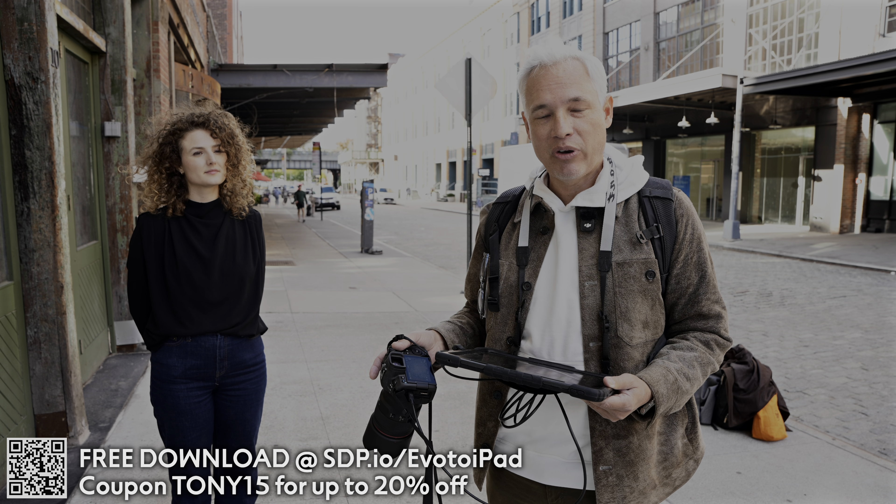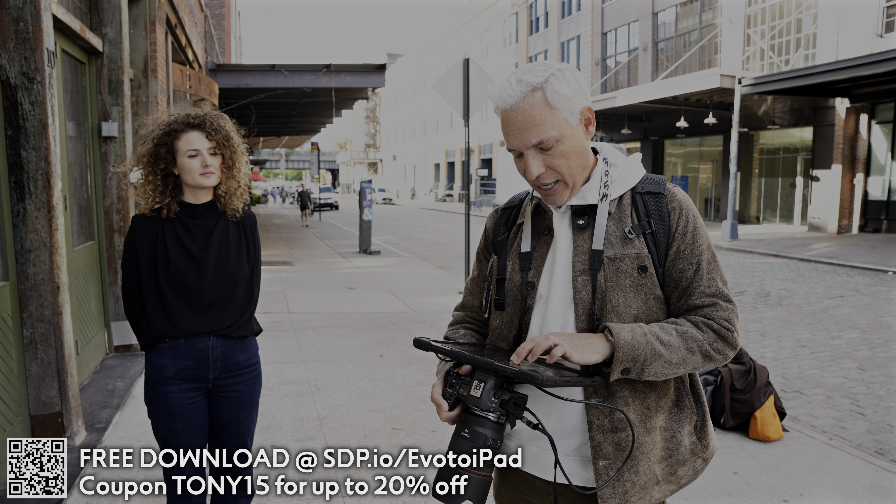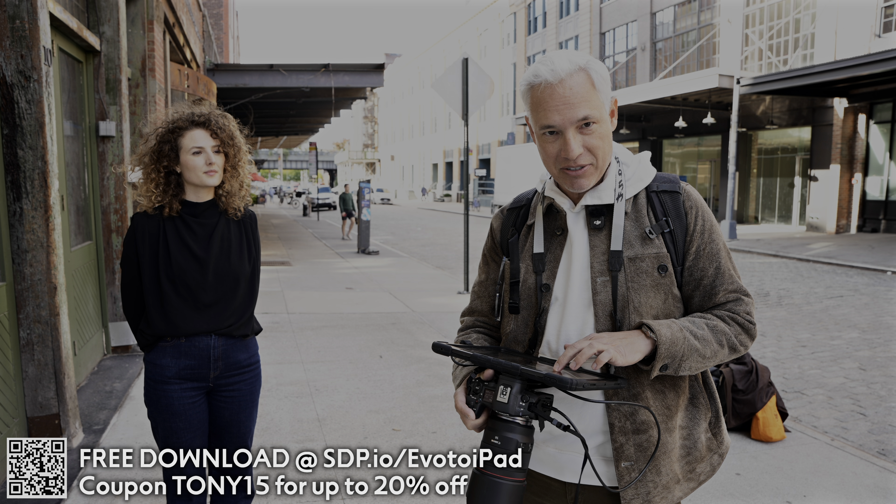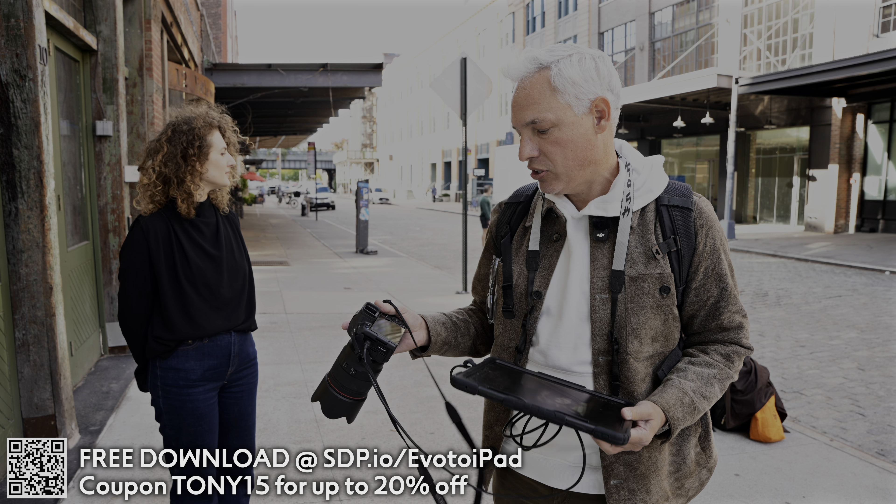I'm able to use this instead of the back of the screen to really zoom in and make sure that I've nailed focus and that the lighting is nice. My R5 Mark II here is doing a really good job.